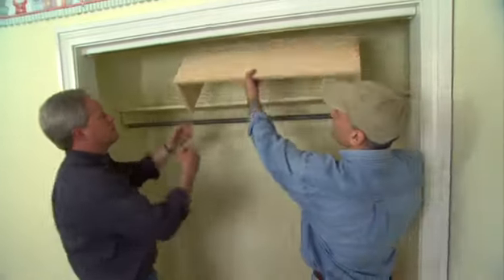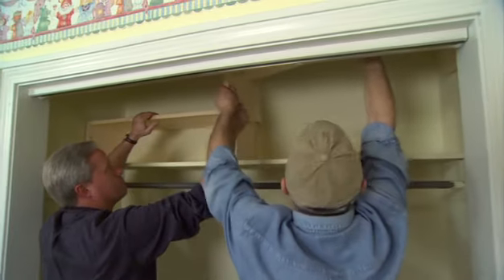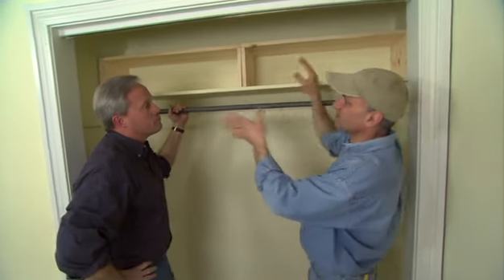Now if you just set these in place right on top, you can see you automatically double the shelf storage space. I made it in two pieces because if we cut one long one it would be almost impossible to fit it in.